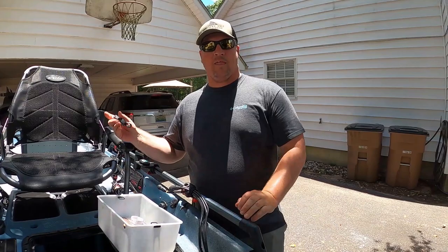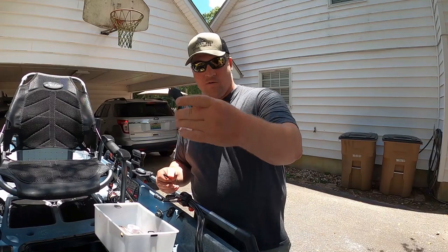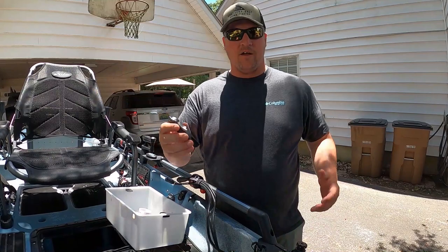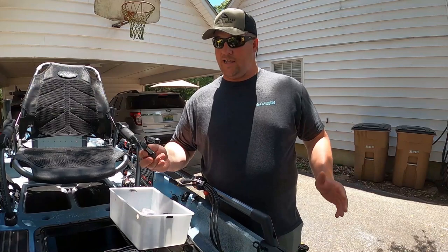Item number five is for cutting braid and line — the Boomerang retractable cutters. I actually have one on my kayak right now. They won't last forever, but you'll get a solid six months to a year out of them. You can attach them to your seat or anywhere on your kayak with the retractable lanyard so you're never losing them. These are the best thing for cutting braid, and as inshore anglers a lot of us are using braid nowadays. I definitely recommend a good pair of Boomerang cutters.